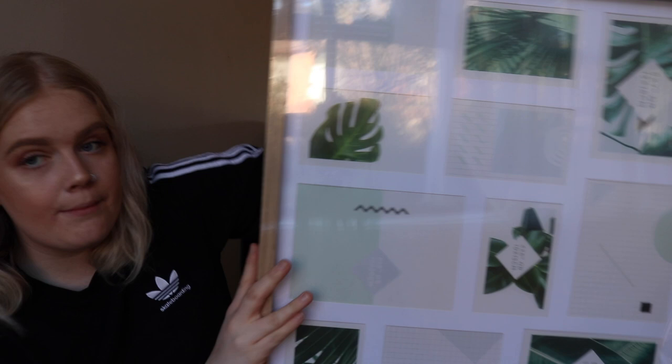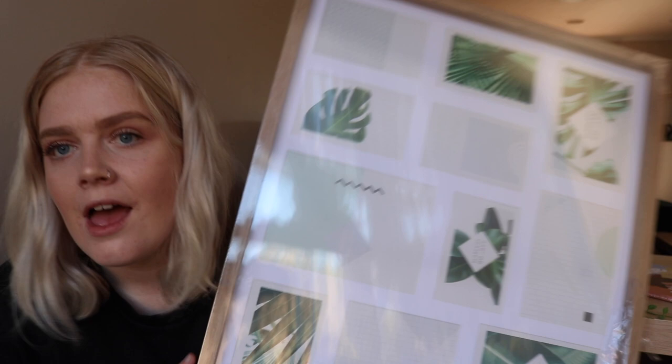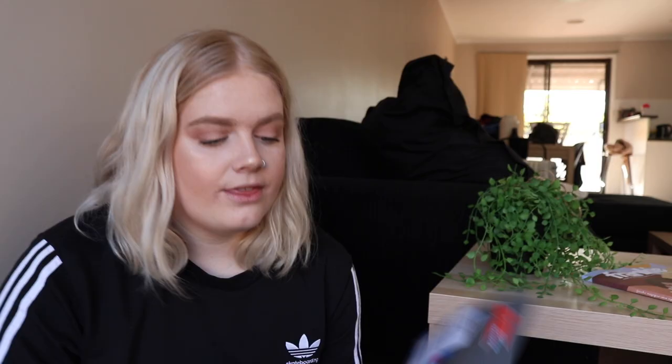The second frame I bought is a huge one with about 14 different picture slots and three different sizes of pictures. This one has an ash wood look frame, which matches all the furniture in our lounge room. I wanted to stick to the theme and keep it cohesive. This frame was $18, reduced from $20.